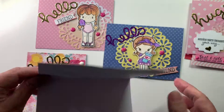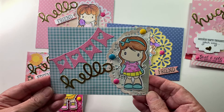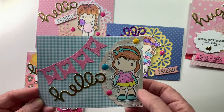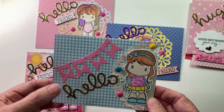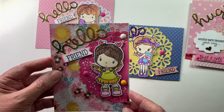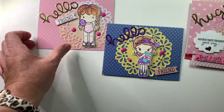Here's one of the cards — the insides are blank for now but I will finish them before I send them off. It's so cute! I used a doily and some cute little gems, I used a banner and the Hello. This one's like 'Hello Friend' — I just thought they turned out so cute.